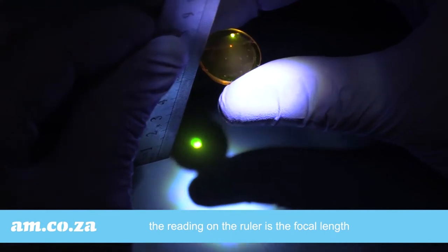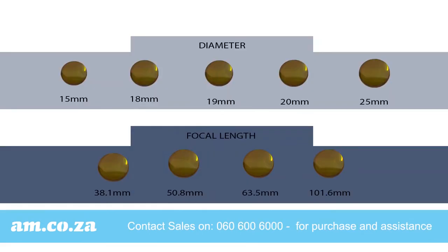Once you have the diameter and the focal length, you can contact our sales on 060-600-6000 for purchase. Or bring in your lenses to us, even if they are cracked, to get those parameters for you.